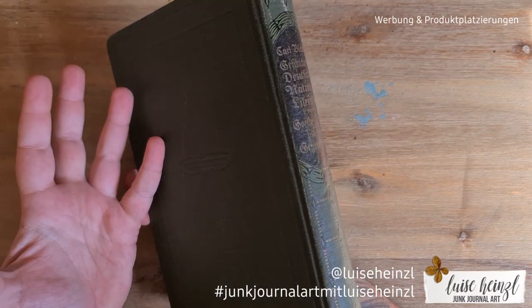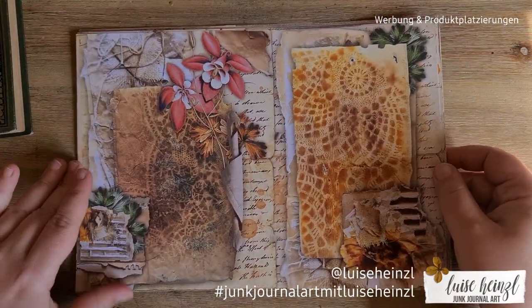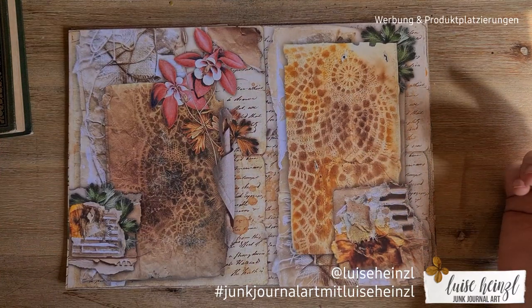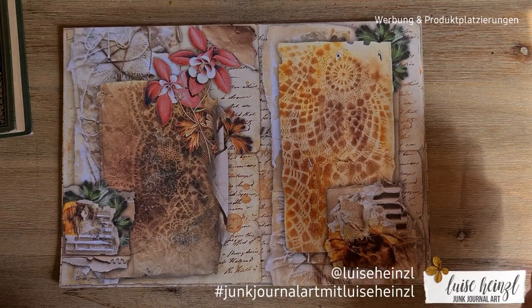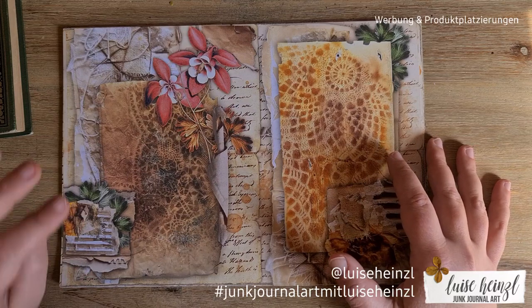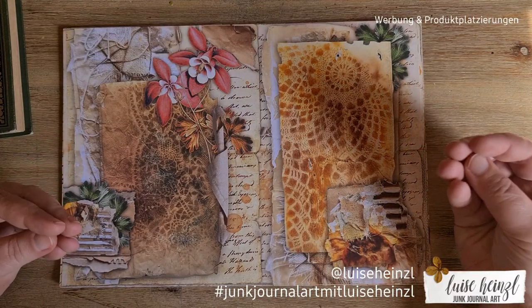I've chosen this vintage book here that I want to transform into a junk journal by using some new papers from my Etsy shop. These are brand new — they are just listed, so if you want to check that out, I have linked it down below in the description box. Before I start making the cover today, I would like to flip through these pages so you can get an idea of what to expect.